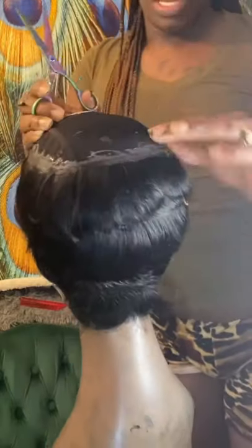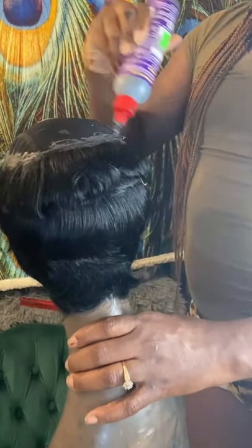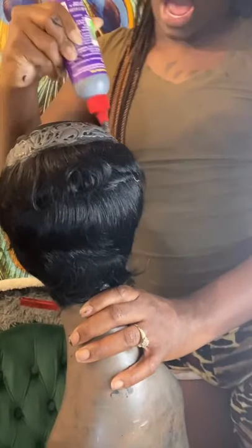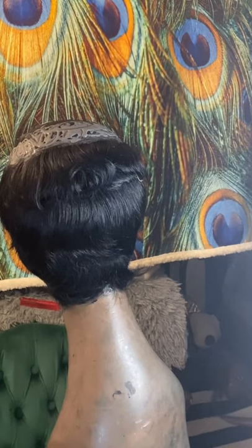This is how I do it even when I'm doing someone's head — I do it the same way I'm doing it now. I'm going to continue to go around. I always do two tracks at a time, sometimes three, depending on where I'm at in the style and how much glue I lay. I'm going to do three this time.